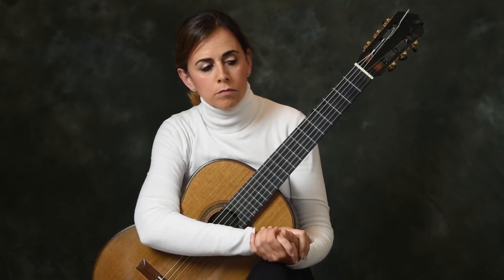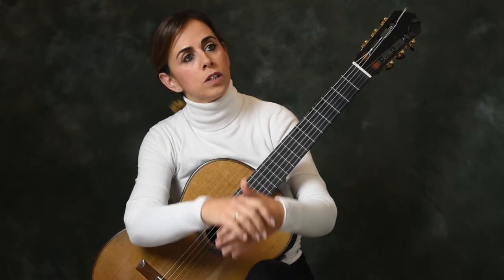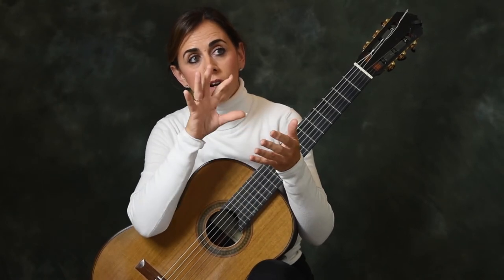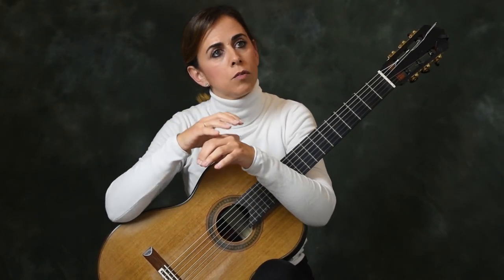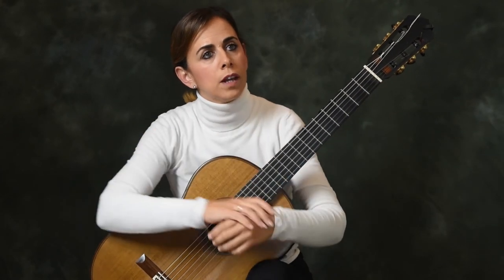One important thing is that the weight of our thumb is usually heavier than the other fingers. But most of the time we have the melody on A, M, I. So we have to work on that control — we can do it by working dynamics with A, M, I while keeping the thumb still, so the thumb line stays constant while we work dynamics in the other fingers.